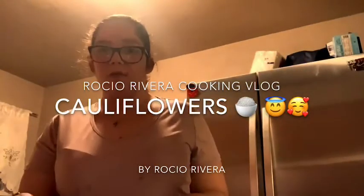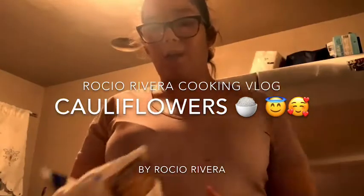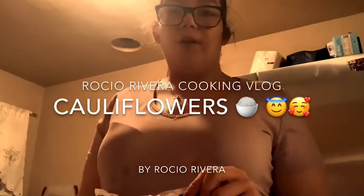Hi guys, welcome to my channel. My name is Rocío Rivera. I'm going to make salami of fish with cauliflower rice and vegetables and spinach and salad and fresh carrots.